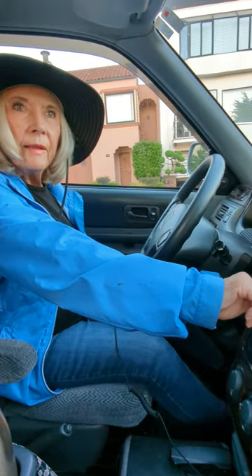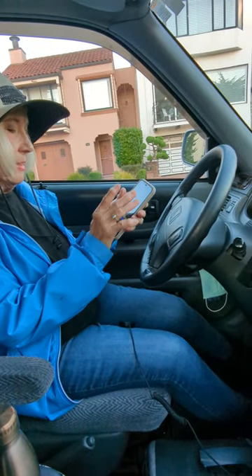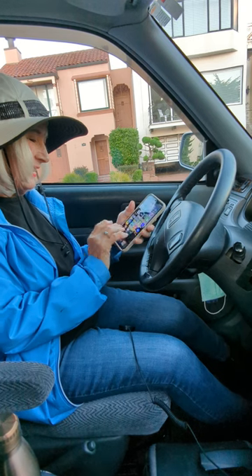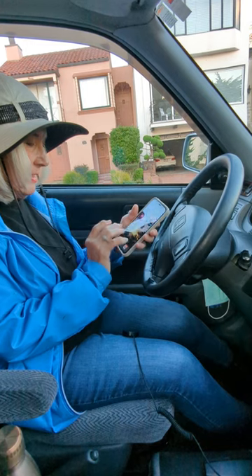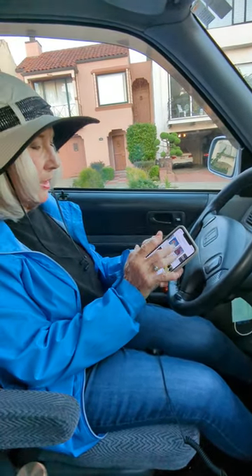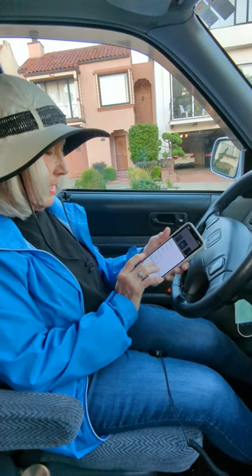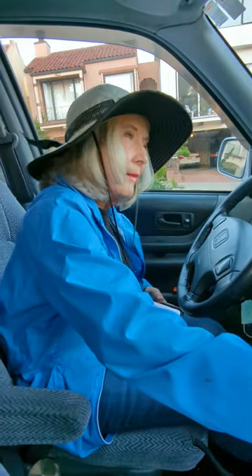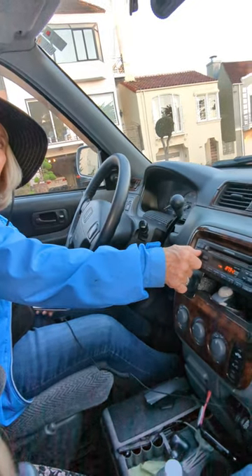Now, to listen to my book, I use Amazon — I use Alexa. Find my Alexa. There's my book. Play it on this device. There you go.